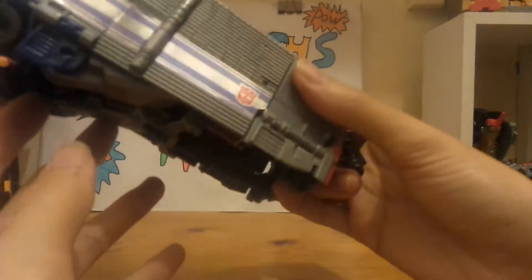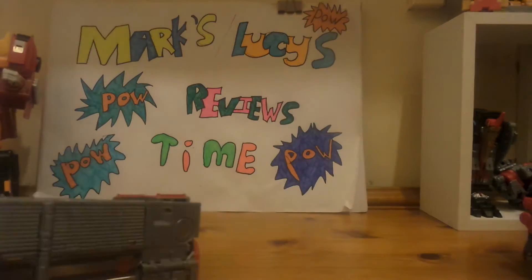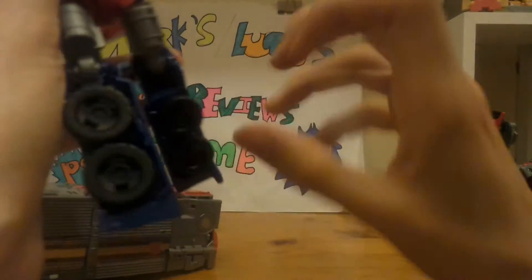There we go — and there's the trailer. When the guns are combined they can go there, but we're not going to do that because after this review I'm going to be putting it back as Optimus. So there's the trailer.